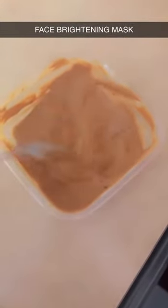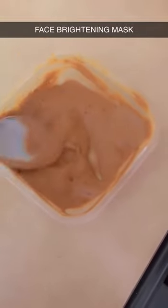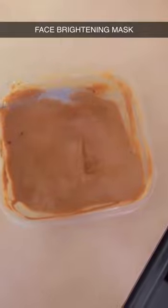You can put it in the fridge and use it 3-4 times a week. This is a very good result for skin brightening.